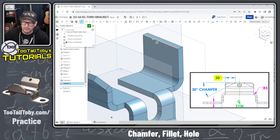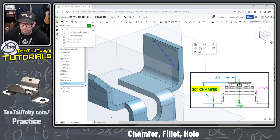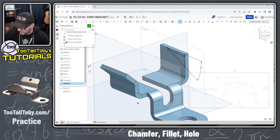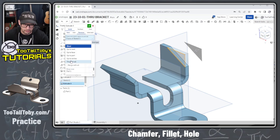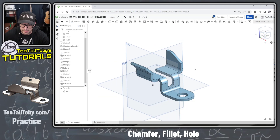Now we create another sketch for the chamfer — a line at 30 millimeters over, then a line coming down at an angle. Be careful not to pick up the midpoint when making that angled line. We close off the sketch with a 30-degree chamfer angle — 30 millimeters over, 30 degree chamfer. S key Extrude, Remove, Through All.